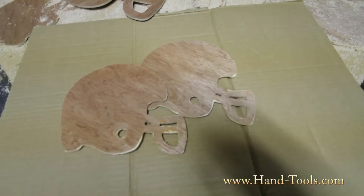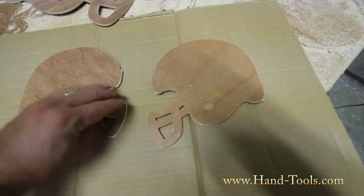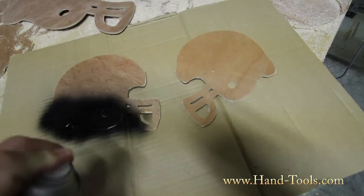You can line them up so they look like a bunch of linemen getting on the line, or you might want to have two guys facing off against each other. You might want to spray paint them whatever your favorite color is for your football helmets.